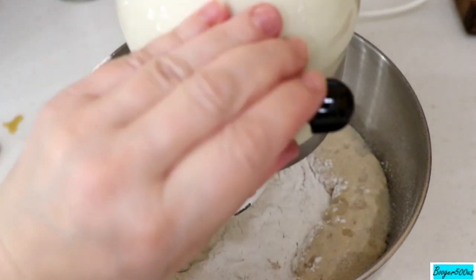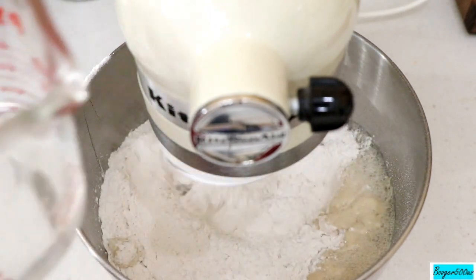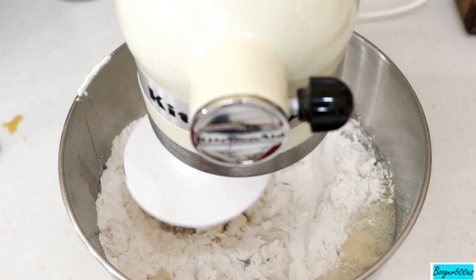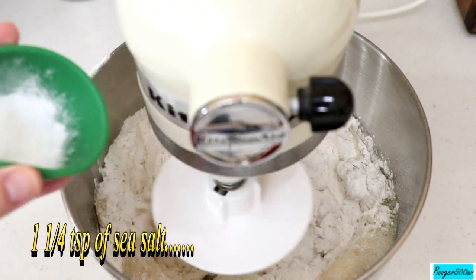I'm going to mix this as I go but I'll mix it for a long time after combining everything. A third cup of warm water at the same temperature — 110 degrees. The recipe will be down below. And one and a quarter teaspoons of sea salt.